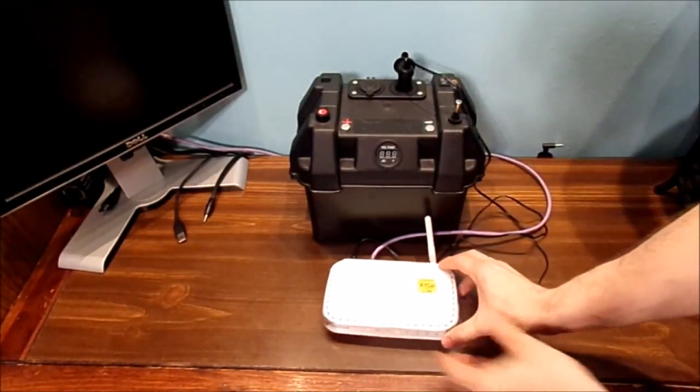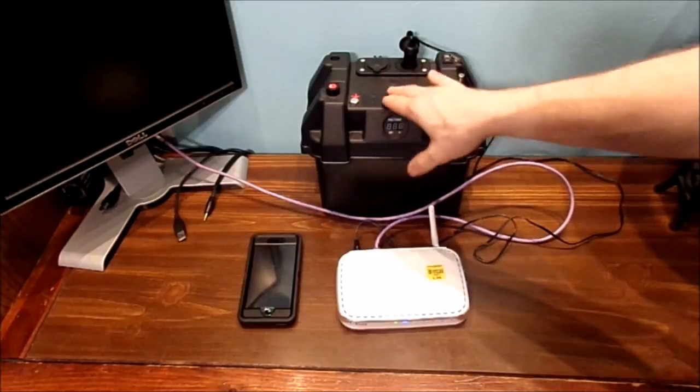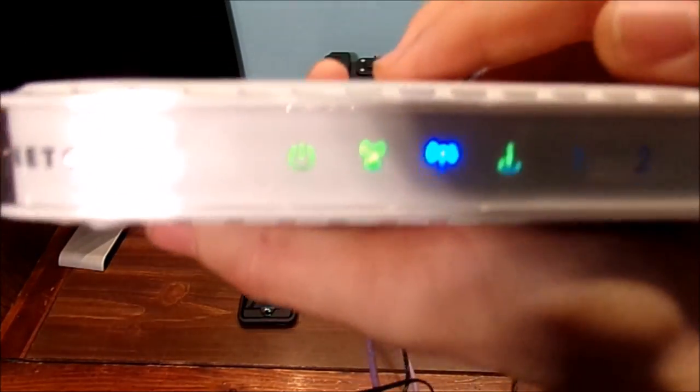Now, I'm going to let the router boot up and connect to it. We do have a Comcast router — it's basically the main internet, TV, and phone cable box we have. Now, if that goes out, this is not going to work for you. Basically, what I'm doing is testing my battery bank system to see if it will power this router.